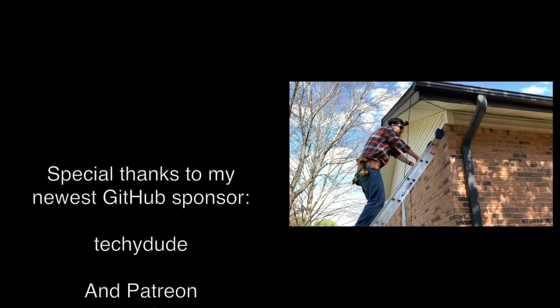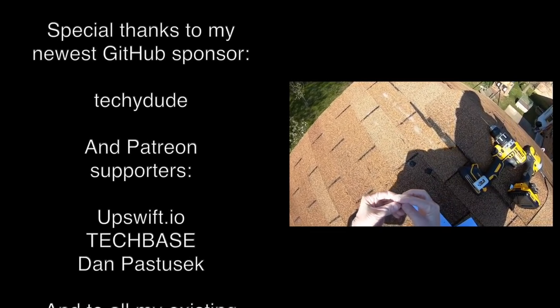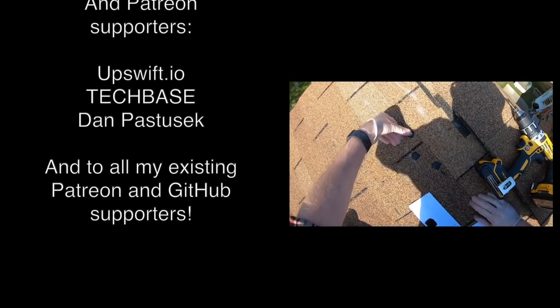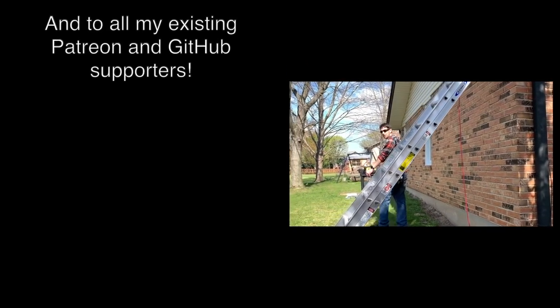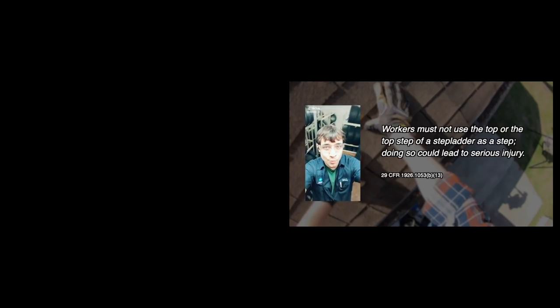Please subscribe and until next time, I'm Jeff Geerling. I should let you know I have no idea how this footage is going to turn out — this is the first time I've ever used a GoPro on a head mount, so I don't even know if it's pointed the right way. Aren't you not supposed to walk under ladders? This is the fun part getting back on the ladder — always step on the top rung of your ladder, because that is safe.